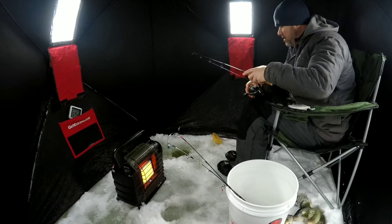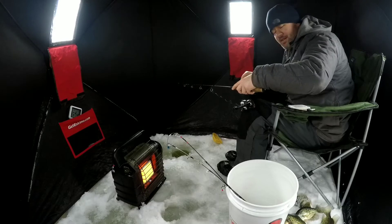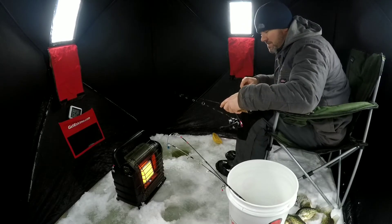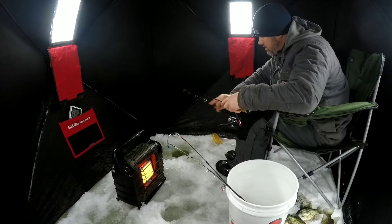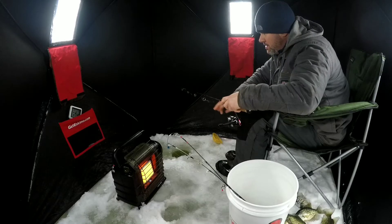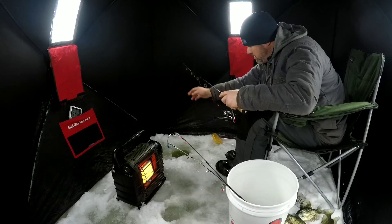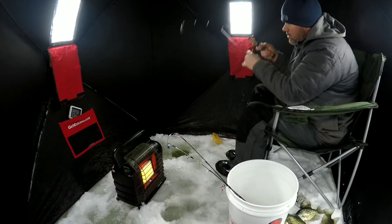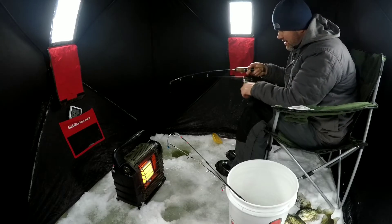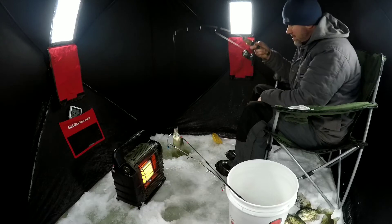Let's see if we can get another one in quick succession here. With the miracle of editing I can make it look like quick succession, but you guys won't believe it. I can't believe that's bottom already — the fish might have grabbed it on the way down. I was gonna say that didn't seem like I should have hit bottom already — it just stopped it.